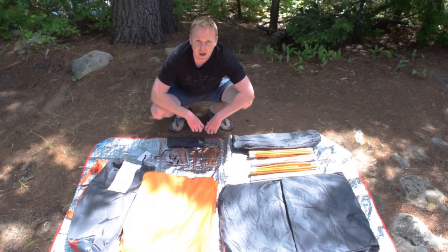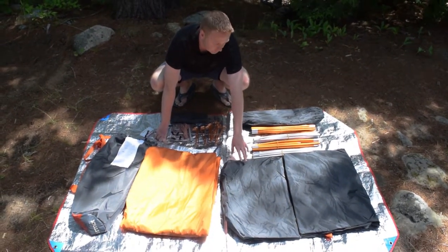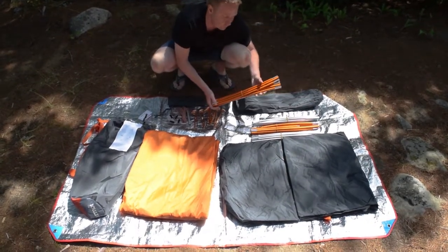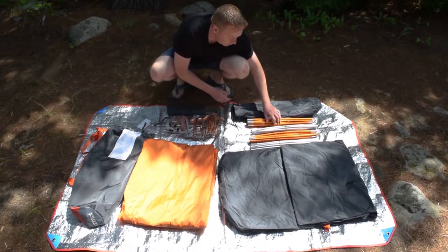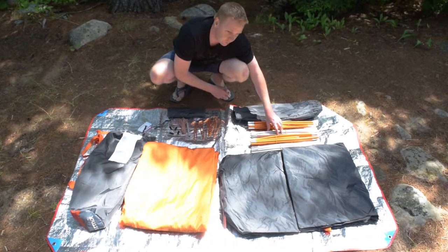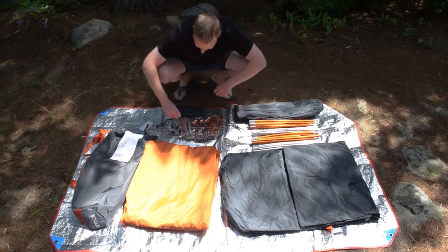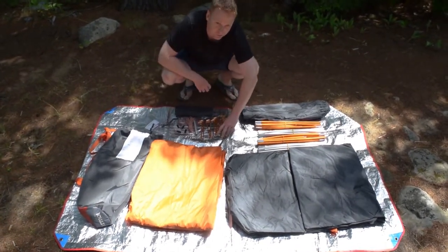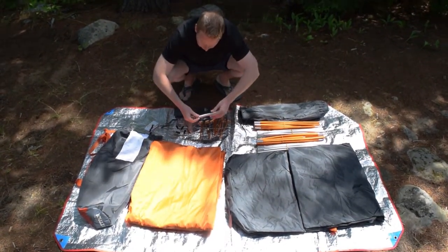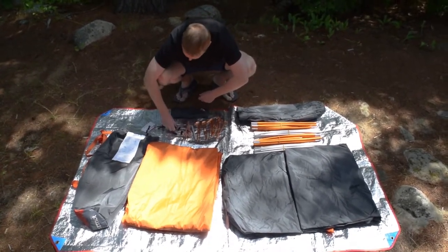Here's a look at what's included with the Marmot Halo 4P Tent. We have the body, which is a standard dome style construction. There are four sets of aluminum poles — the orange ones are for the traditional dome style setup, and then we have two gray poles called the brow poles to help with the structure of the tent and offer a little bit more livability and support. We also have 11 pegs, which we figure must just be a bonus peg in case you lose one, and a splint for the poles.